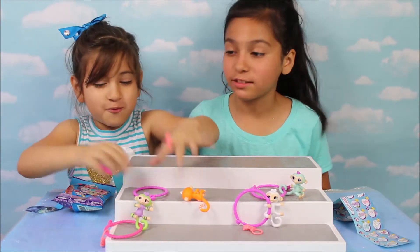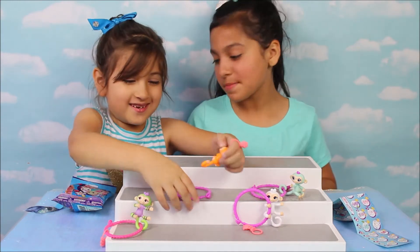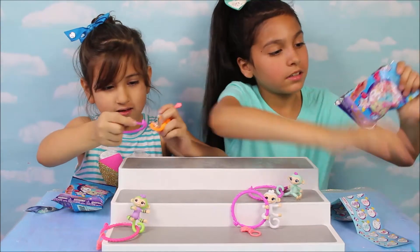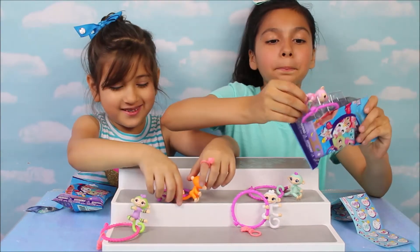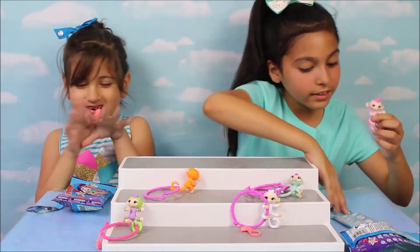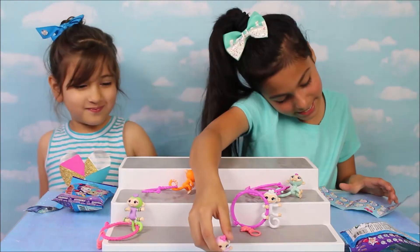You're not going to believe this — I'm actually going to wear this. You're not going to be Mary Taylor. Okay, now my last one. Oh, I got a pink one — she's so cute! I think her name is supposed to be Kylie. She's so cute.